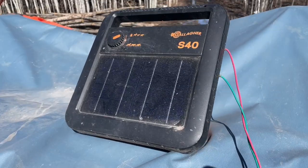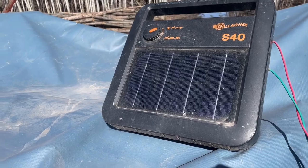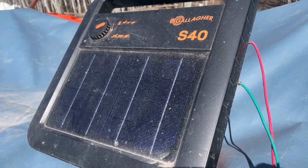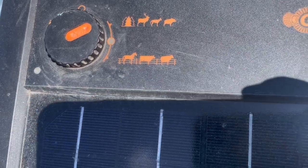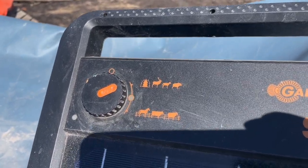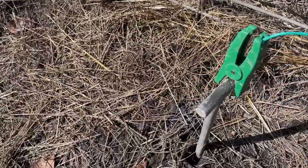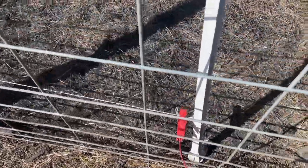This is the fence energizer we use — the Gallagher S40 solar powered fencer. When I was a kid we always called it a fencer, but the proper term is energizer. It has two different settings: the top setting is a wildlife setting, and the bottom is a daytime regular livestock setting. The difference is the top setting pulses faster. When I'm training, I want it to pulse a little bit faster. I have a small ground rod that I pound in and attach my ground clip to, and the red one goes to your fence.